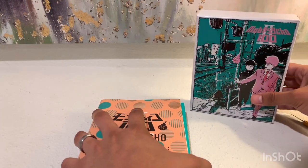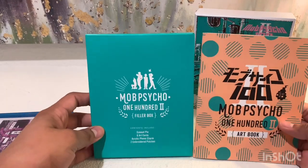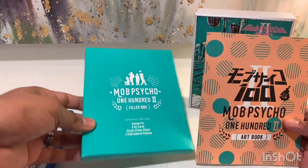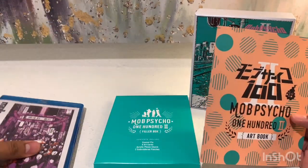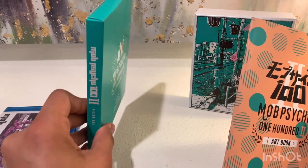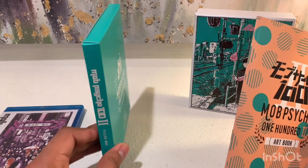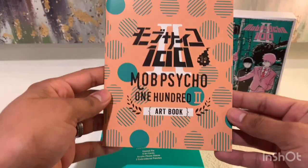So inside we get a booklet, an extras box, and the Blu-ray case. And thankfully, as I mentioned in a previous video, they started including the extras box inside of the actual box set. I do like it when they do that. So let's take a look at the booklet first.